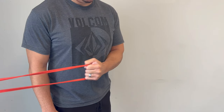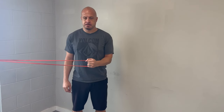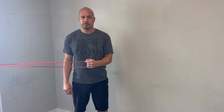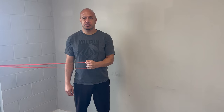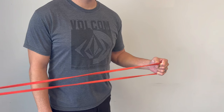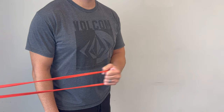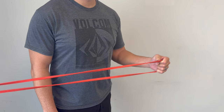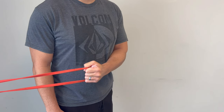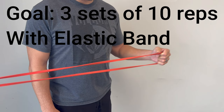You need to use an exercise band — it could be a tubing one, a flat one, or anything elastic that gives a little resistance. With that attached to something, you want to turn your arm out to the side, going from across your chest to straight out in front of you in the neutral position. Hold it for a second and then back. The goal is three sets of 10 repetitions.